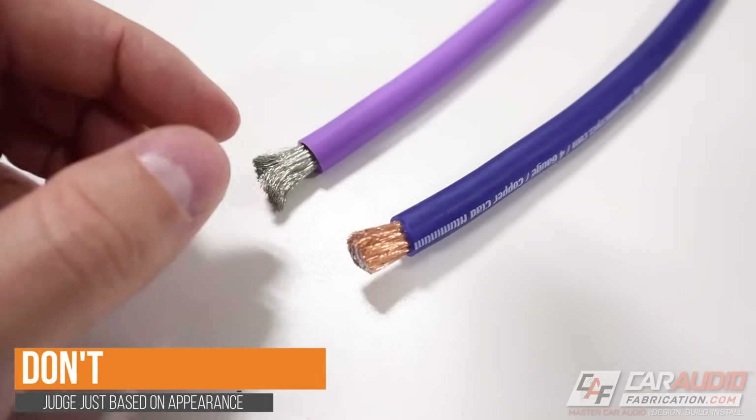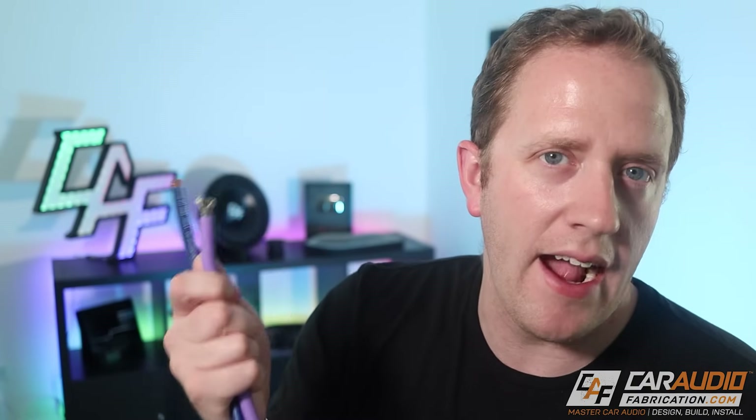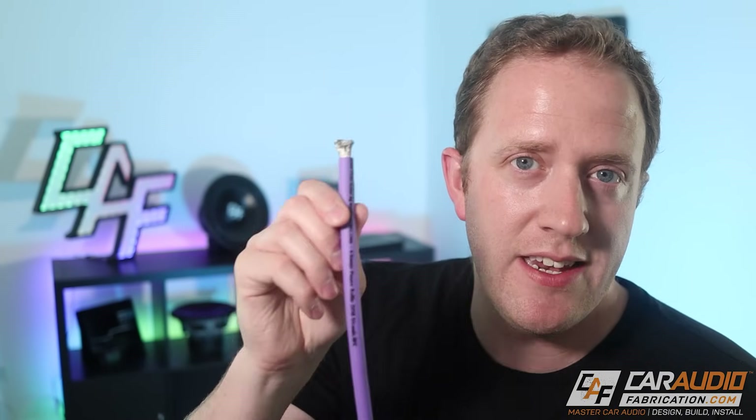Don't judge wire purely based on appearance. This is copper clad aluminum — it has a copper color because it's literally copper clad around aluminum wire. Where people get confused is they know they want oxygen free copper OFC wire, so they assume it must always be copper colored. That is not the case. This is in fact OFC wire, but you can see that it's silver in color. The reason for that is because this is tinned OFC. The difference between normal OFC, which is copper colored, and this tinned OFC is that the tinned metal on the outside of the copper strands gives it corrosion resistance.